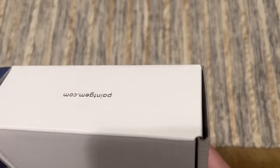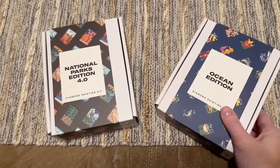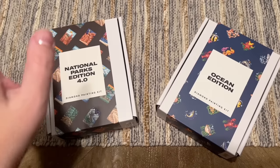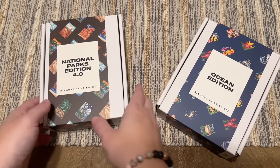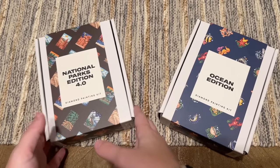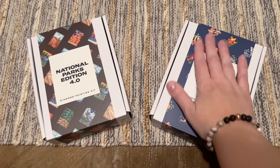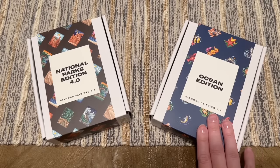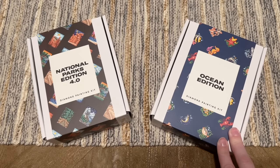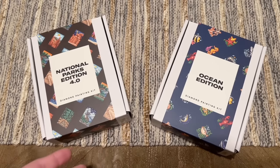I really enjoyed getting into these two sets today. If I'm being honest, the Ocean Edition is my favorite of the two. Landscapes are honestly the only form of landscape diamond painting I'd work on in these mini set forms because they feel more manageable — otherwise I don't tend to work on landscapes. But the colors and cuteness of the creatures in the Ocean Edition are really calling my name. Paint Gem has such a nice variety of themed sets — over 40 at this point.